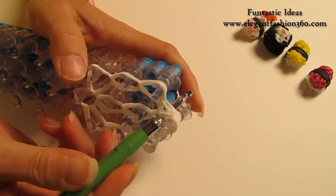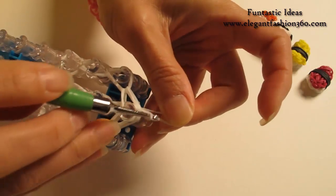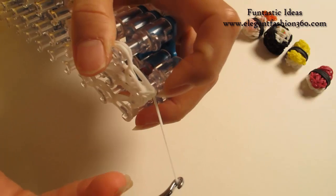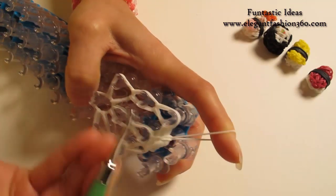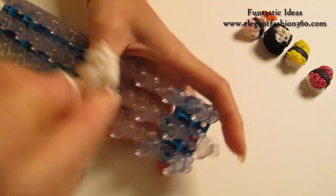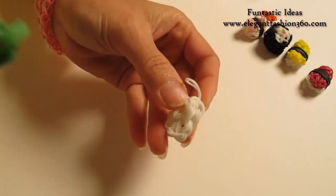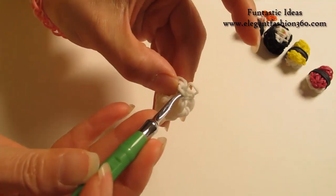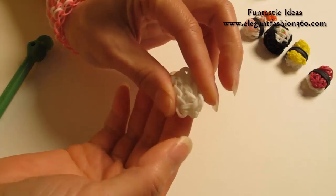Now we're going to put our hook through all the bands here. Take one single band, grab it, put both ends on your hook, take one end through the other, pull it - so you will tie a knot here. And now it's time to take it off. This is our rice on the bottom. Now we're going to hide this secure band. Since this is the bottom, you can hide it anywhere - you won't see it. Just put your hook through some of the bands close by, grab it through, tuck it underneath, and you can squeeze it in a little bit.